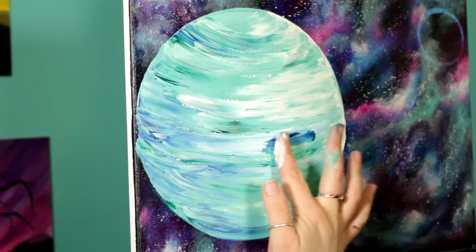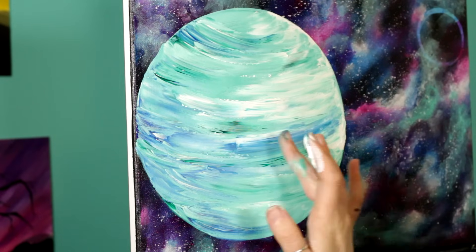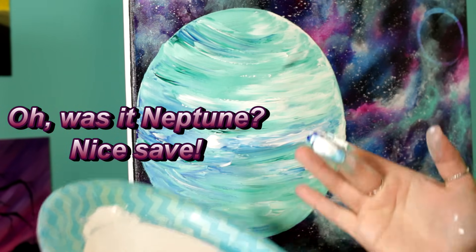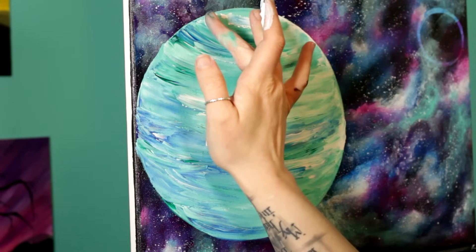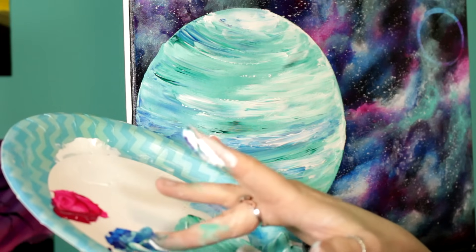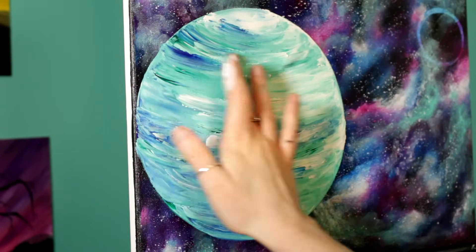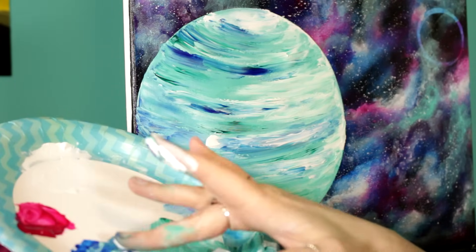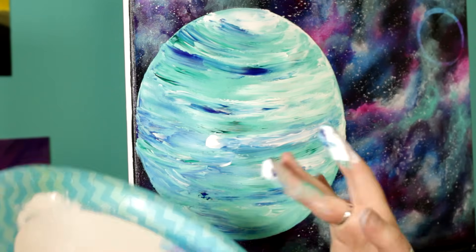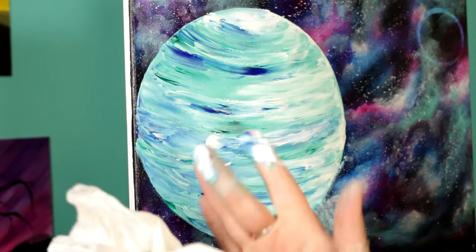My inspiration for this planet was Neptune — I just love Neptune, it looks so serene. I'm using very light pressure with my finger, barely, barely touching, to lay down some heavier color that doesn't streak in as much. Just keep adding it until your planet looks exactly like you want it to look. Wipe off your hands really good when you're done.